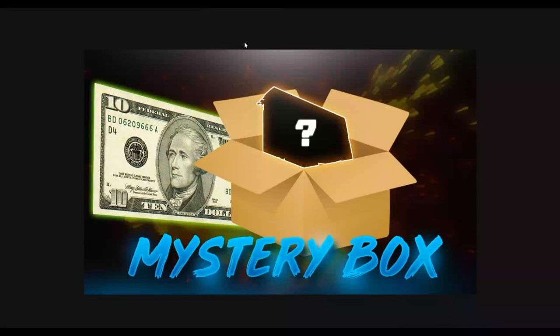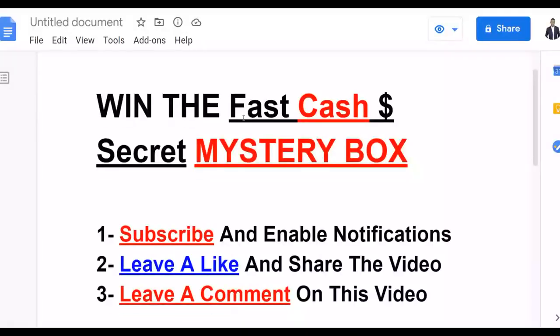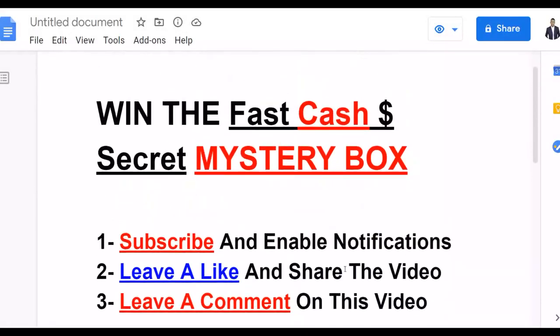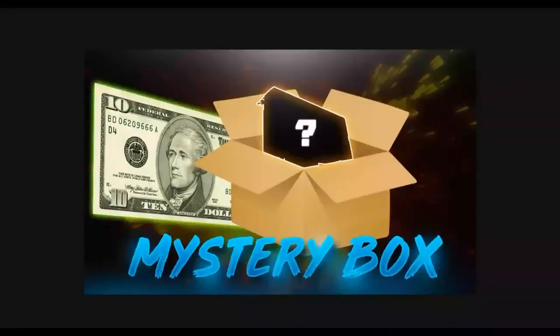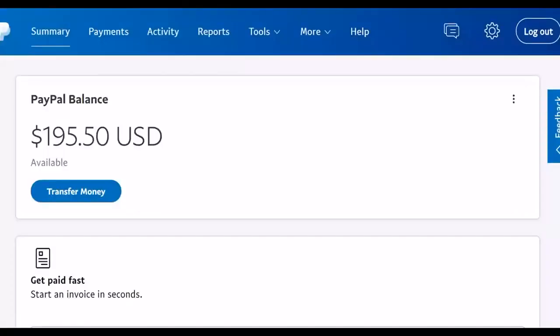I'm also giving away a mystery box — a secret method that can help you start making some money very fast — and you can win this mystery box for completely free. To win the mystery box, go and leave a like on this video, share this video, leave a comment, subscribe, and enable notifications on this channel, and you're going to have a chance to win this mystery box for completely free.